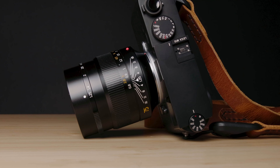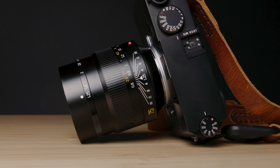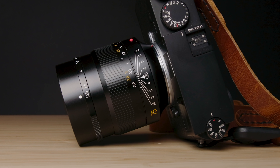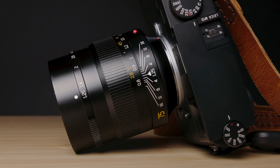Hey everyone, my name is Ben Chais. I'm a wedding and elopement photographer based in the Pacific Northwest. And today we are looking at a budget Noctilux — the 7Artisan 75mm F1.25. On paper, this has the same specs as Leica's $14,000 version. How well does it stack up?